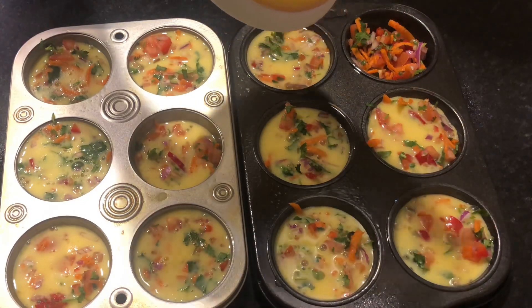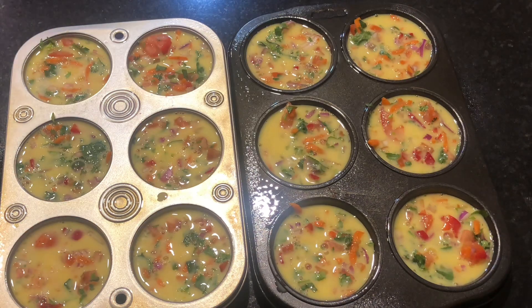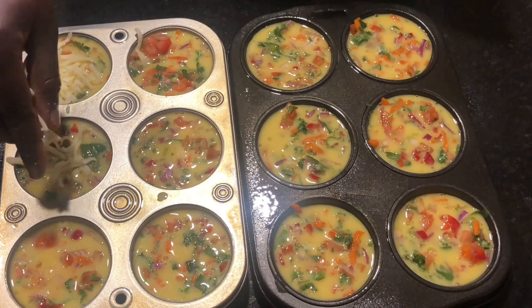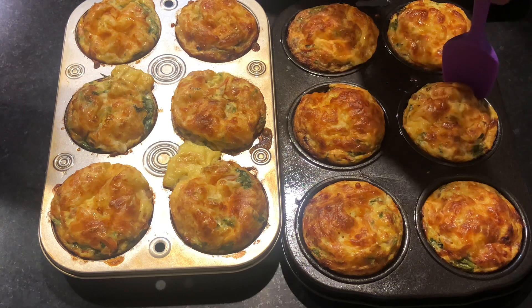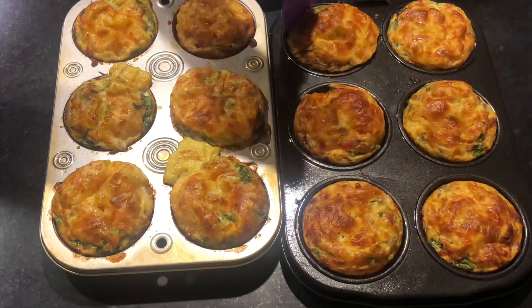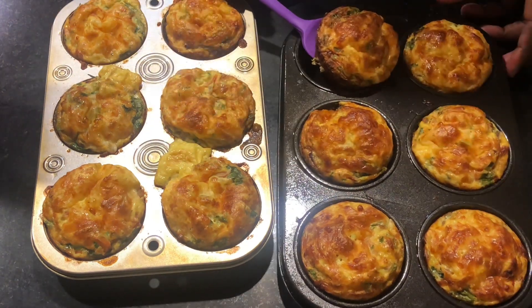This is really an easy step — if you've made it this far then you know you can make this as well. When done with the egg mixture I topped it with some shredded mozzarella cheese, which gives it some cheesiness and extra crispiness. I baked it at 350 degrees for about 30 minutes and that is the finished product.